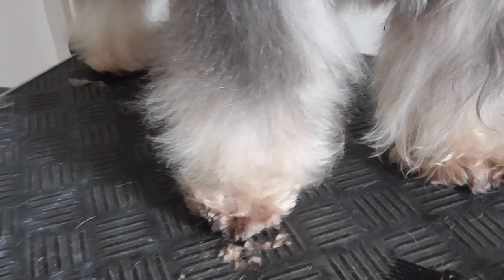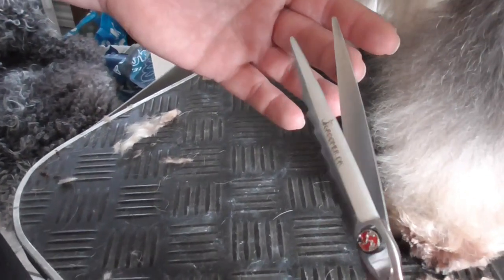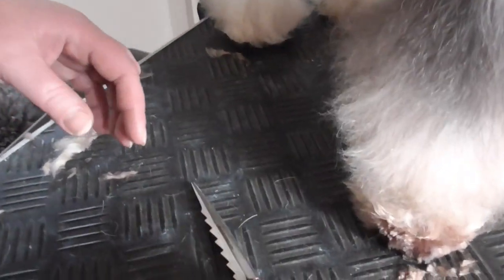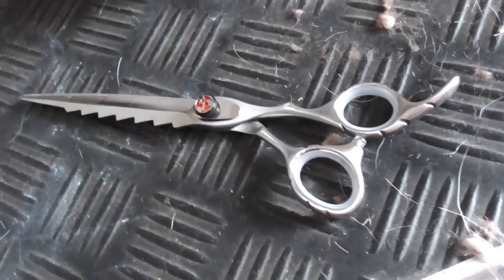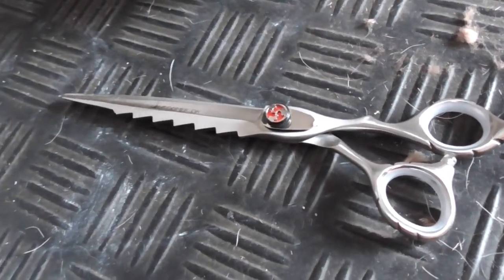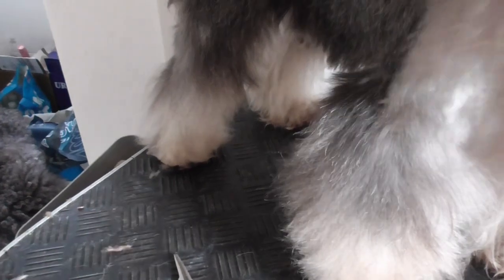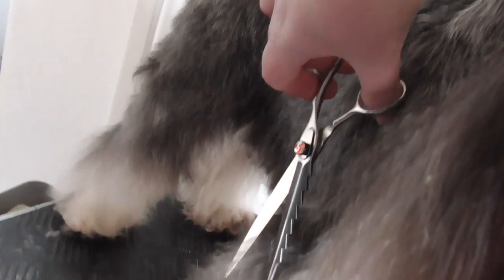For the scissoring itself you need a straight scissors. This is our new scissors which will soon come on sale. You need a firm scissors of good quality. So you brush or comb the leg on the dog, take the scissors, and cut the way down like this.